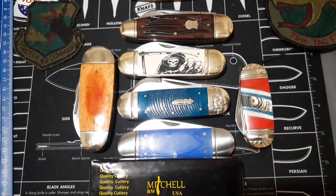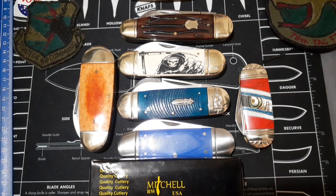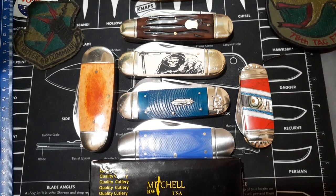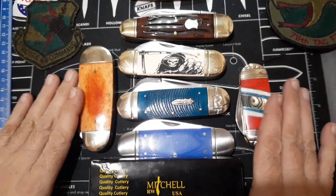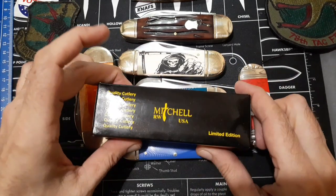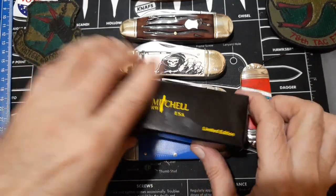Hello and welcome to my knife channel. I finally got an American-made sunfish. Here are all my sunfishes, and this is the new one — RW Mitchell USA.